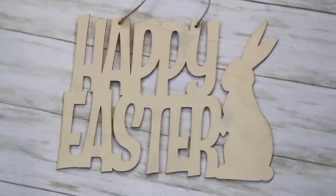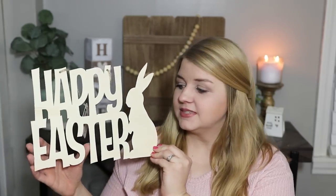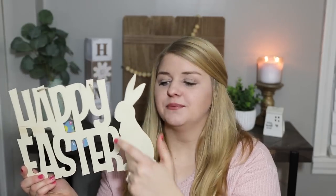I grabbed one of these Happy Easter wooden signs — it's plain and really thin. I saw something similar at Kirkland's where each letter was painted a different color. This bends a bit but if you painted the letters different colors and glued it to a board painted with faux wood white background, I think that would be a gorgeous sign for just two bucks. They also put a little ribbon on the bunny's neck, which is a really cute idea.